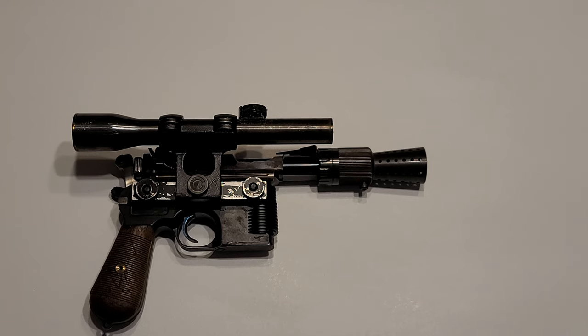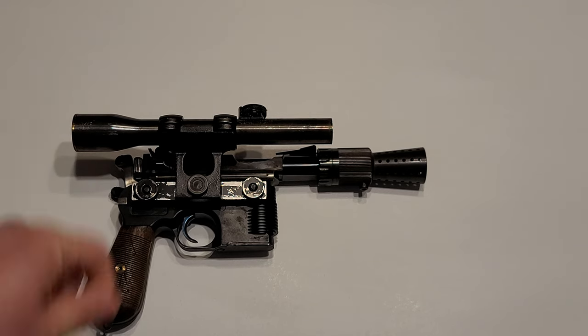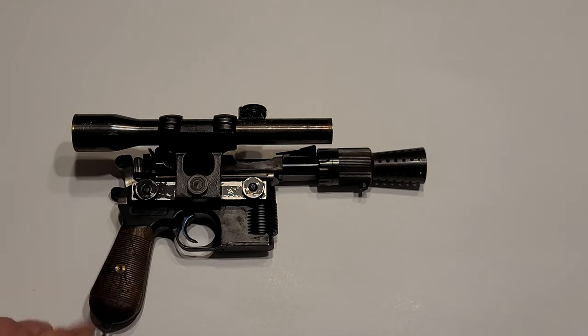That's pretty much it, guys. Thanks again for watching. Oh, and this Mauser has the real wood grips upgrade. Most of the time they just come with the plastic grips, but I strongly recommend getting the wood grips. Anyway, thanks for watching.